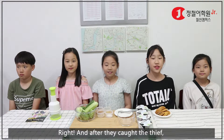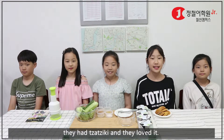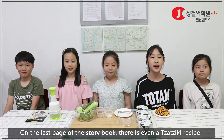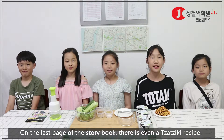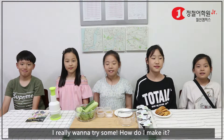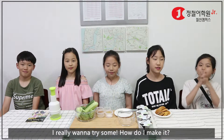After they caught the thief, they had Dazuki and they loved it. On the last page of the storybook, there is even a Dazuki recipe. That's why we want to make Dazuki. I really want to have some after I make it.